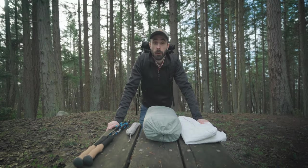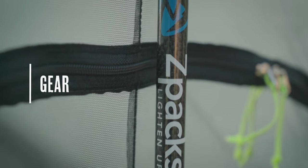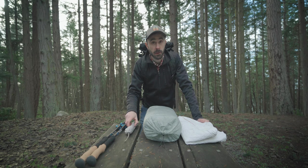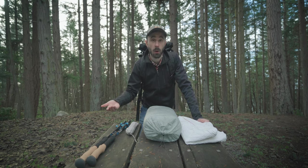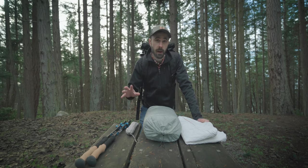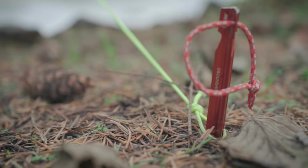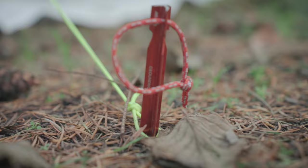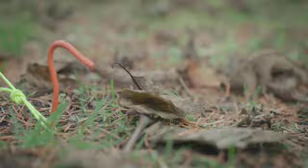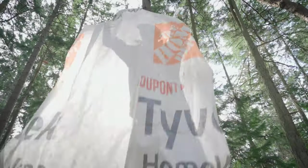Let's run through the gear you need. We have two trekking poles — I use Z-Packs trekking poles but you can use whatever you'd like. For the triplex we need 12 stakes in total: eight for the main tie-out points and four for the mid panel tie-outs. I like a good wide beam stake for the main tie-out points and I use MSR Groundhogs, and for the panel poles I use Vargo titanium shepherd hooks.